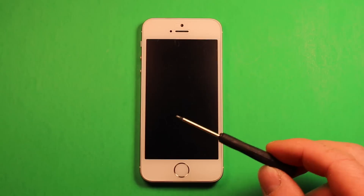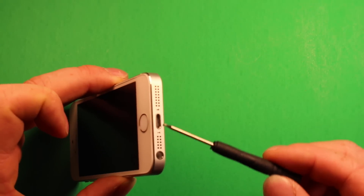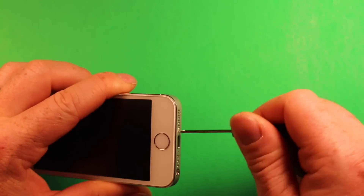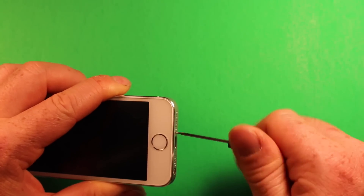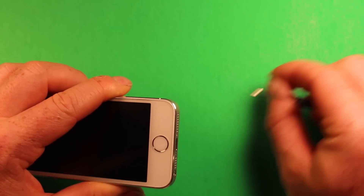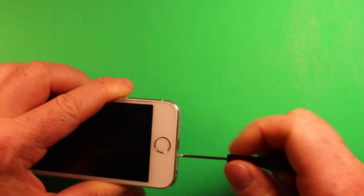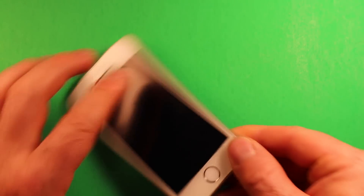To start, turn off your iPhone and make sure that it's powered down. Then use the Torx screwdriver that came with the kit and remove the two screws in the bottom. Pull each screw out and set them off to the side.